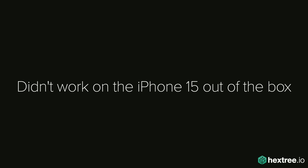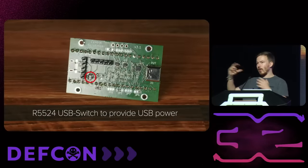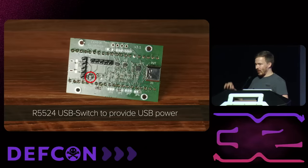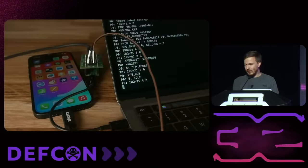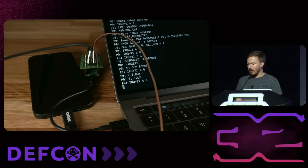Unfortunately, it didn't work on the iPhone 15 out of the box. I had to actually solder on a small USB switch and provide power to the iPhone and so on. This might just be my incompetence because this is the first time I ever touched USB-C. I just tried random stuff until it happened to work. If you know USB-C better than me, feel free to tell me what I'm doing right or wrong. But after doing all of this, I essentially had the Central Scrutinizer working on the iPhone, and I can hit some keys and suddenly get the serial console on the iPhone 15.